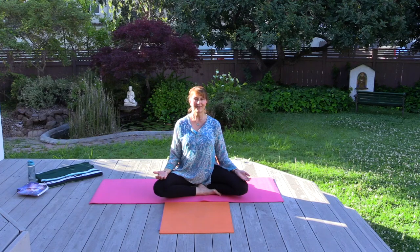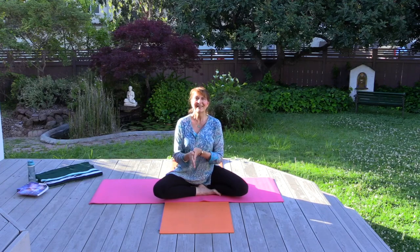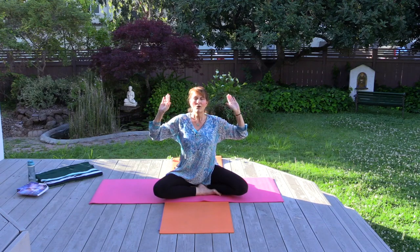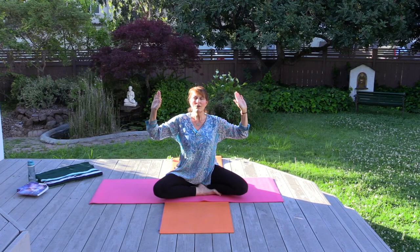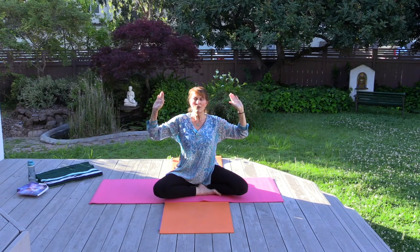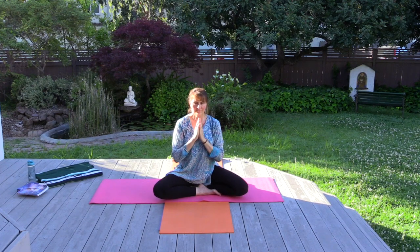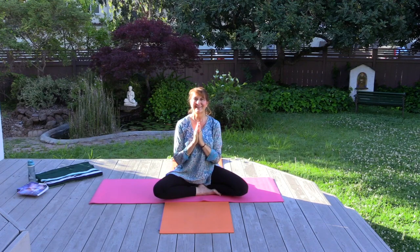Let's send this energy out now as a gift and a blessing to all. We'll rub the hands together, draw light and energy into the hands, raise them and chant Om three times. Om. Om. Om. Om. Om. Yes, amen. Great souls, wishing you a beautiful day.